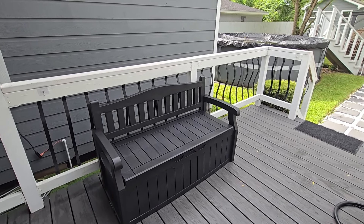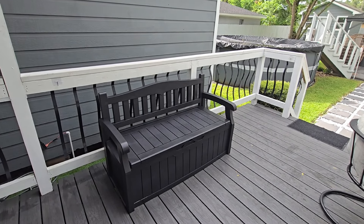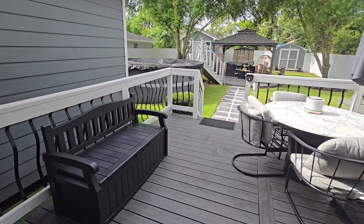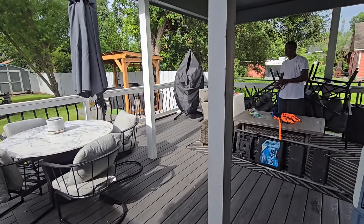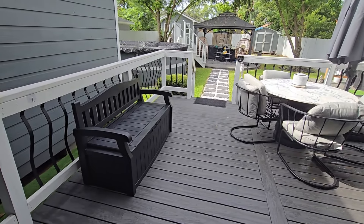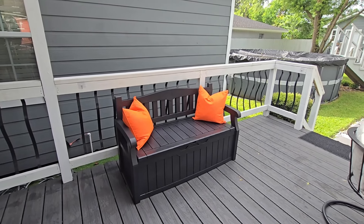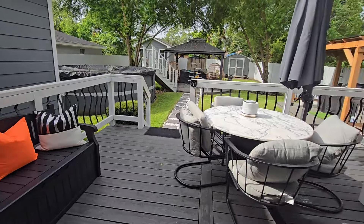So we have the bench all put together and we are actually in the midst of preparing for a hurricane that's supposed to be hitting Houston on Monday. My original plan was to show you all how the bench storage would be set up with my backyard all decorated, but I have a change of plans. If I wanted to style the bench I can use my orange pillows or I can even use my black and silver pillows — and that is super cute. Just imagine if I had my deck all set up, how pretty that would be.